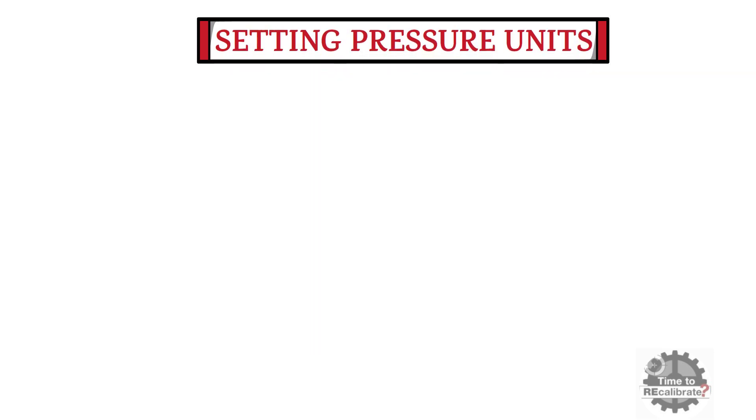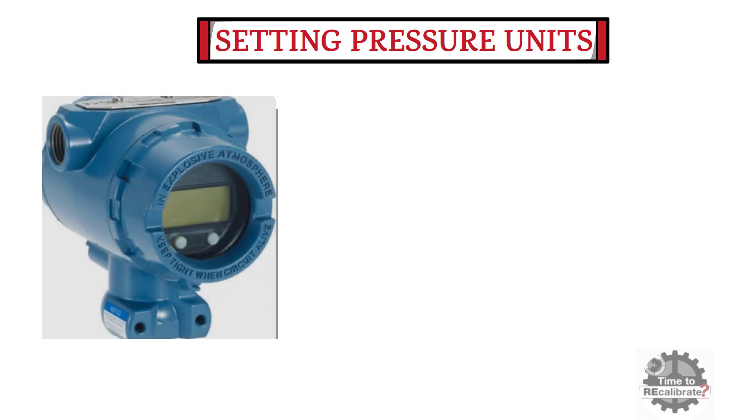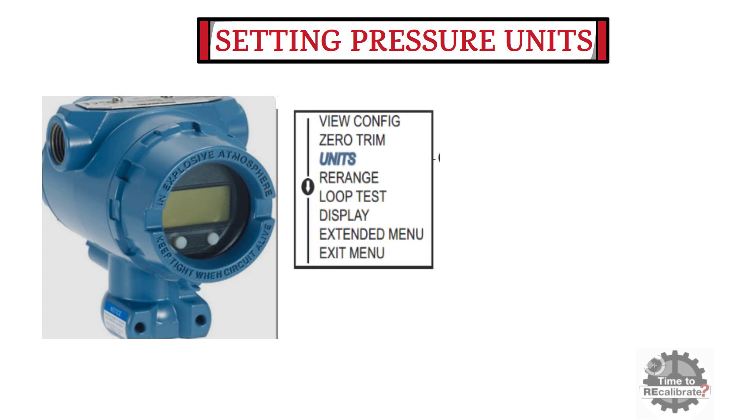In this section, you will learn how to select pressure units by using the local operator interface buttons. In order to set the units, press the RH button to go into the view configuration menu. In the configuration menu, you can see various options such as zero trim, units, re-range, loop test, display, extended menu, and exit menu.